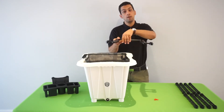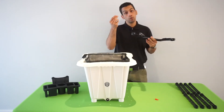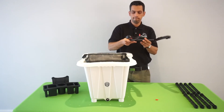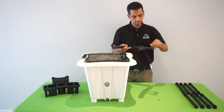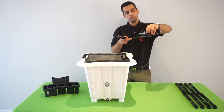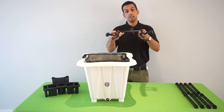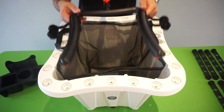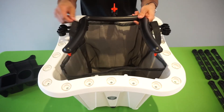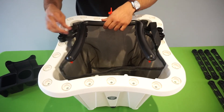Once you've completed that step, flip over the manifold and now we're going to be popping in our optional sprayers. That's it. Now that your manifold is set, I personally like to hang our screen pot handles onto our manifold brackets. Once you've done that, simply align the brackets onto your planter holes.